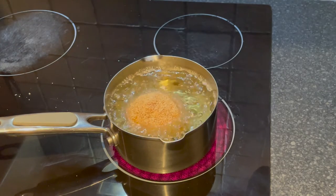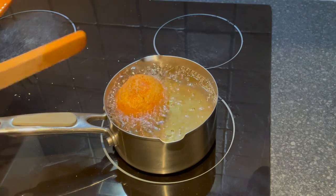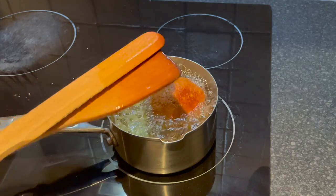Heat vegetable oil in a deep pan and fry for about eight minutes, making sure to turn the scotch egg around so that it cooks evenly. Remove from the oil when it's golden brown all around.